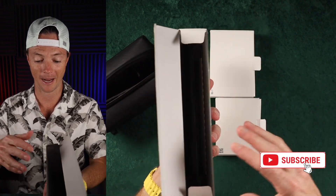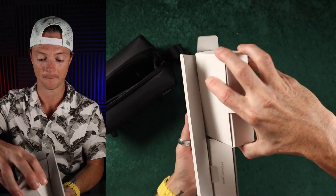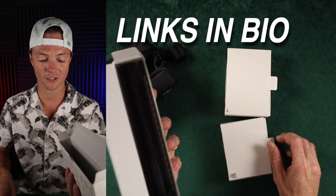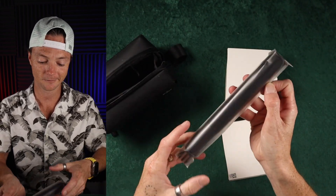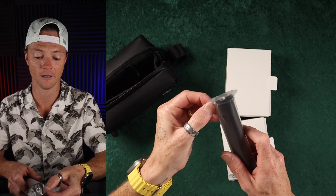First off, can we acknowledge the packaging here? The efficiency of this packaging is absolutely insane. Love it. Links are in the description if you want to check it out. DJI does a pretty good job with marketing anyway, but if you want to help out my channel I would really appreciate it. I also have links for all sorts of other stuff if you need to purchase things.